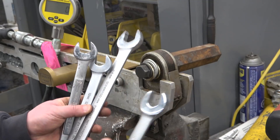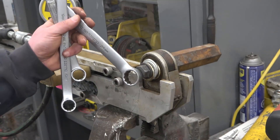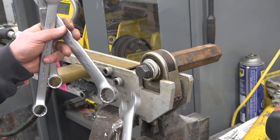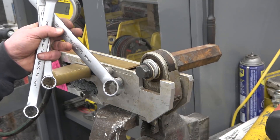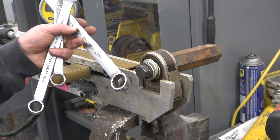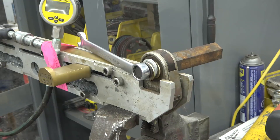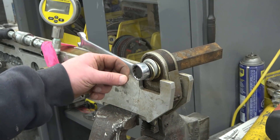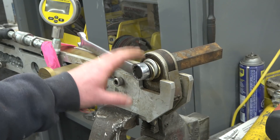So what we're going to do, just to make sure, is run the box end of the 24 on this 15/16 across-the-flats bolt. This is an inch standard bolt, 5/8 national coarse. We're going to see if she slips or damages the fastener in any way. From the previous demonstration, we know that this fastener is yielding — that is, it's stretching out and it's gone beyond its strongest point.